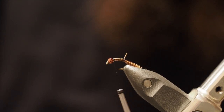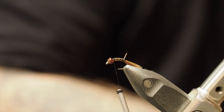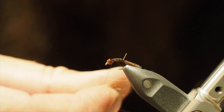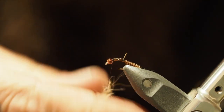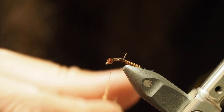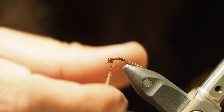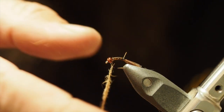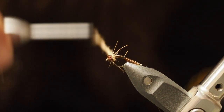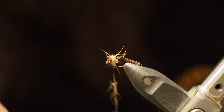I really love Fox Squirrel dub — just a little touch. You can use whatever dub you want, but I like this stuff because it's real guard-hair spikey. Just work some of it in — I use Fox Squirrel a lot. Just a few wraps around the back of the bead. Like a bit of bush. Pull off the excess.